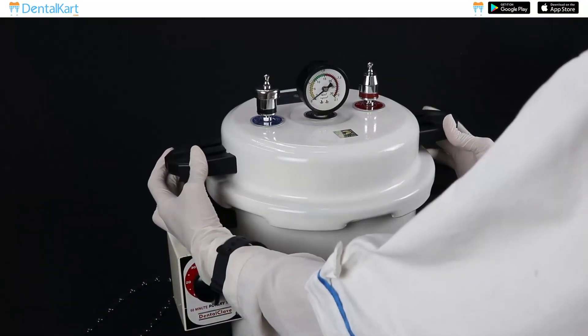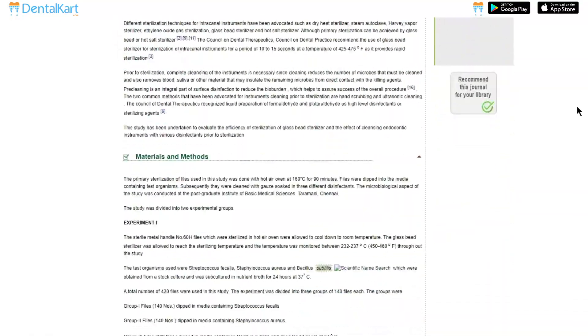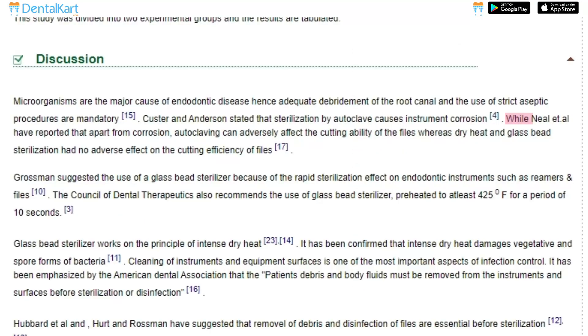As we all know, autoclaving is considered the most popular sterilization technique, but some scientists believe that sterilization by autoclave causes instrument corrosion. Moreover, some have reported that apart from corrosion, autoclaving can adversely affect the cutting ability of files. Whereas methods like dry heat and glass bead sterilization have no adverse effect on the cutting efficiency of files.